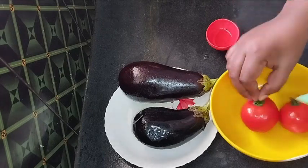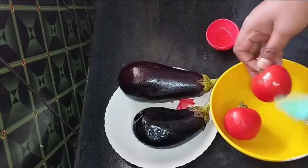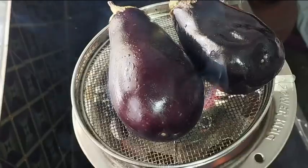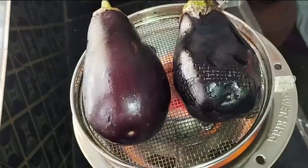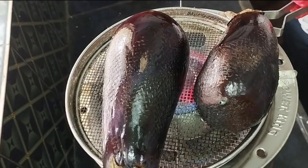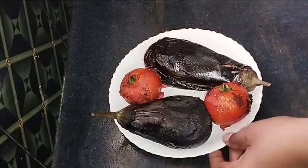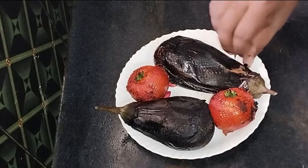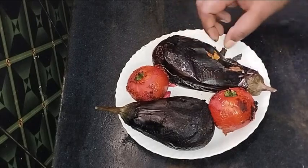First, I'm going to apply a small amount of oil. There are a lot of tomatoes in this recipe.